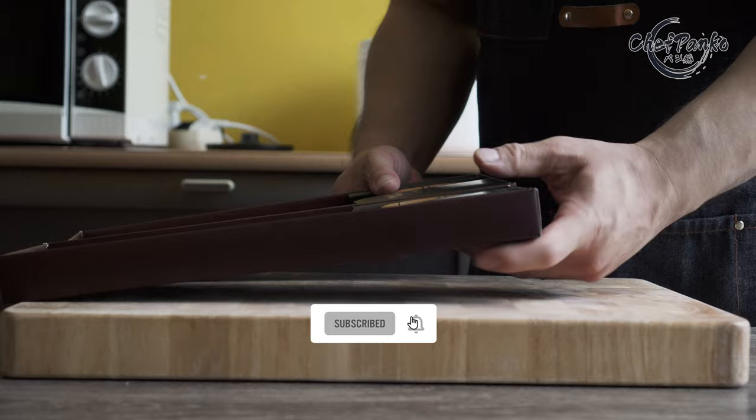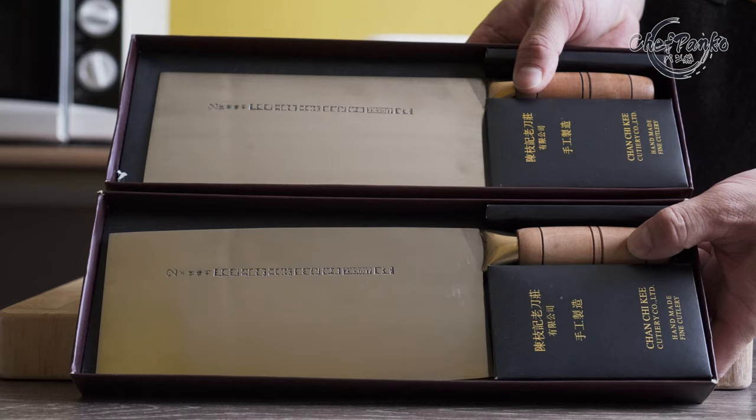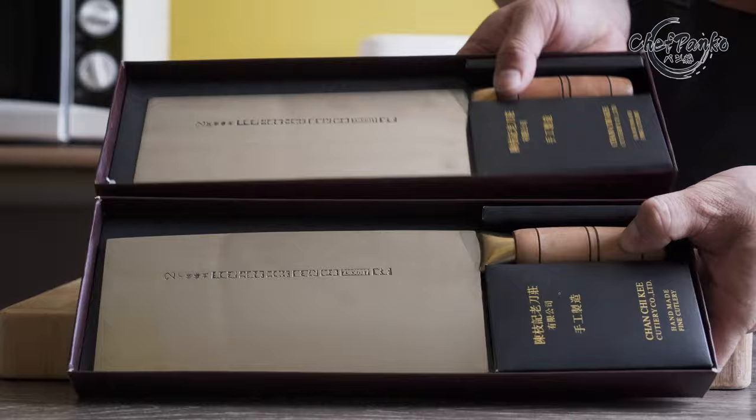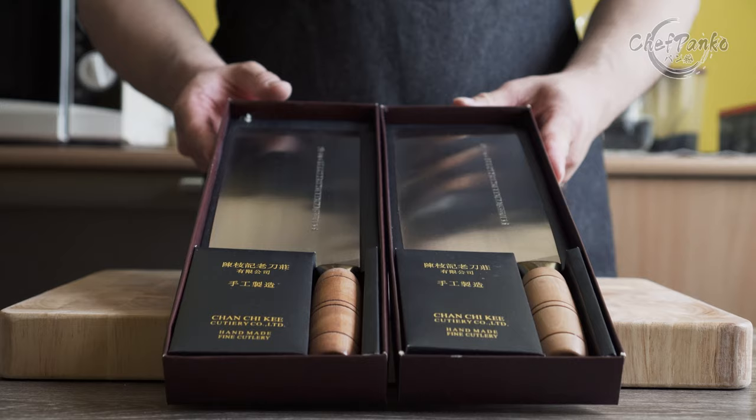Before we start with the review, I want to go over some disclosures. All knives shown in this video have been bought with my own money. However, no one is paying me to make this video or to include their knife in a video. If this video provided any value, make sure to hit the like button since that will help the channel a lot.